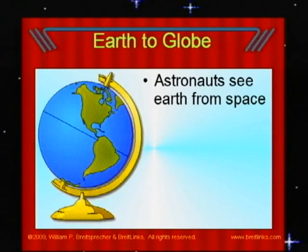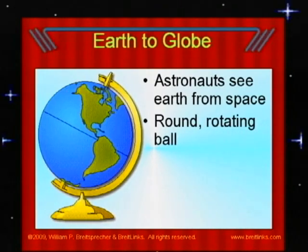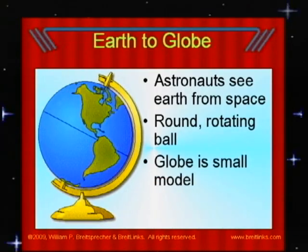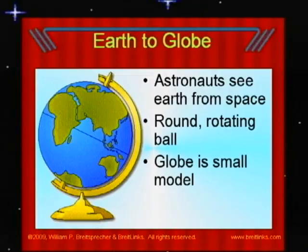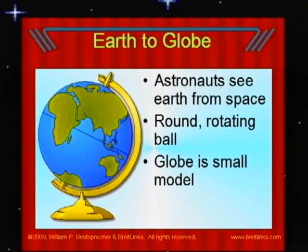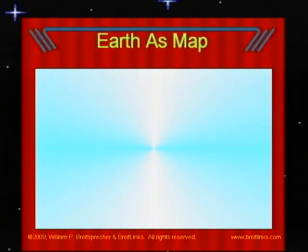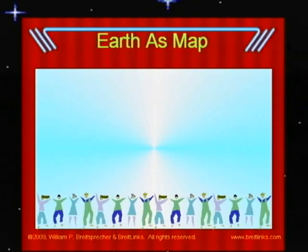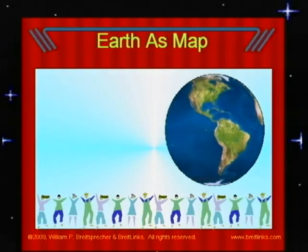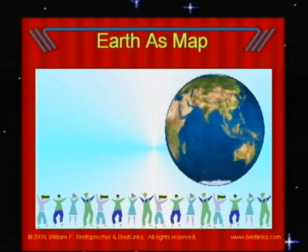Being an astronaut must be exciting. Astronauts see the Earth from space — it looks like a round, rotating ball. The rest of us can see videos of this, but if we want to see details on Earth, we will see things more clearly looking at a globe, a small model of the Earth that shows our planet in 3D, like a sphere, like astronauts see it. But from space, astronauts cannot see everything we might want to see. To be useful, we need to see details not visible from space.